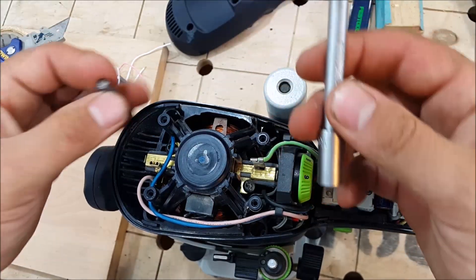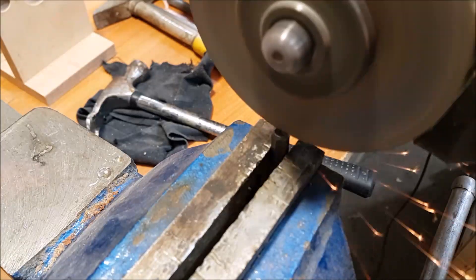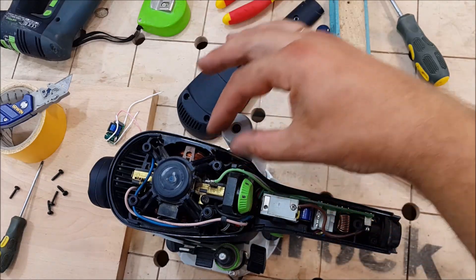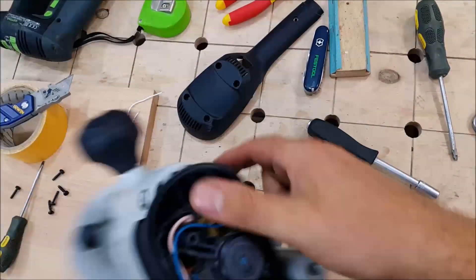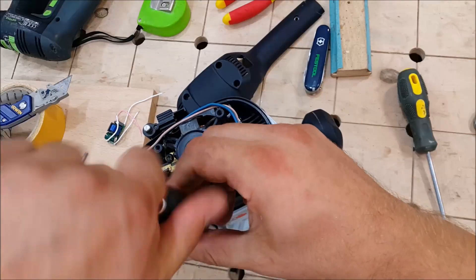Thanks Obama! So, I've got the tool. I can try to unscrew them. Yeah, I've got it. Let's remove the other stuff.